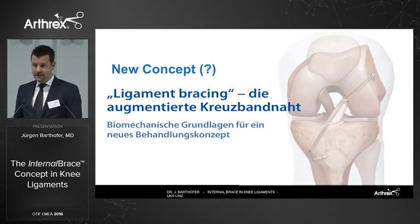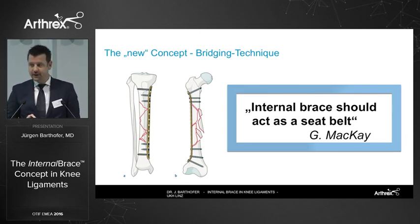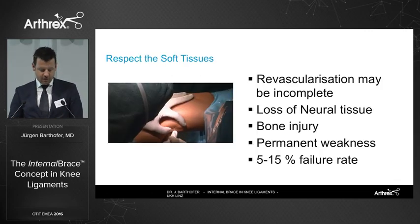As Gordon says, the internal brace should act as a seat belt, so it shouldn't be over-tightened. It should allow some micro-movements to get biological healing, as we do also in our fracture cases with bridging plates. We all know that the fiber tape has an excellent safety profile, but it's not just a matter of biomechanics — it's also about respecting the soft tissue.